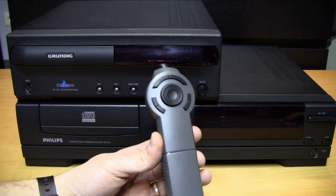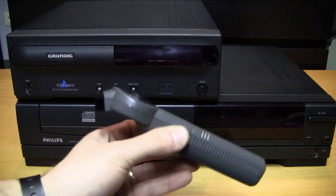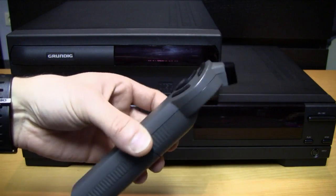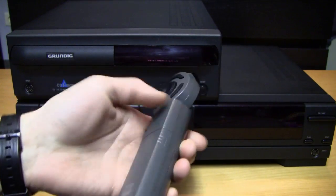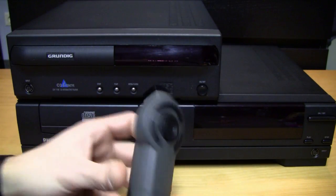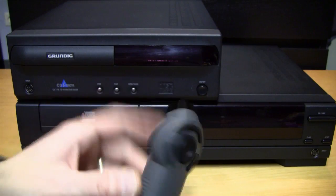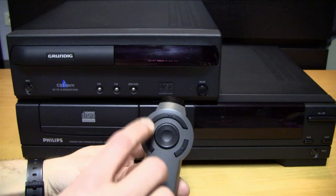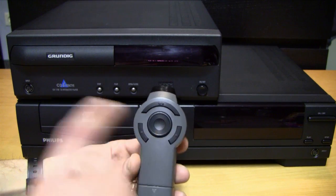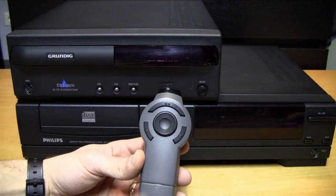This one is called the CDI Commander and just from the looks, I think it actually looks like the phasers from Star Trek: The Next Generation. On the top we have the infrared sensor, then we have three action buttons — button one, button two, and again button one. So it's actually made for both left and right handers.